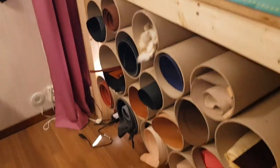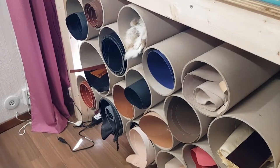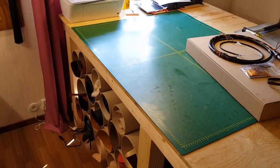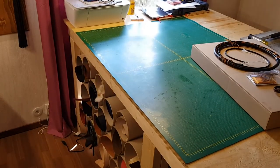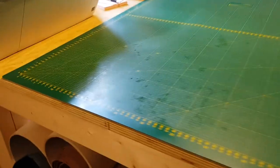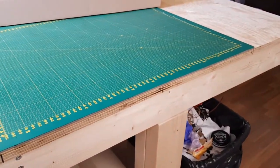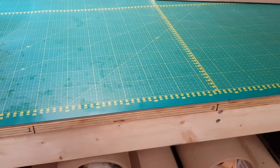Down here we have some tubes filled with leather. I'm currently running very low on kangaroo, so I need to place an order ASAP. Up here we have a big cutting board — it's about four foot long this way and three foot long that way. We also have a printer and some additional lighting. I marked my bench along the edge — one, two, three feet and so on — so that it's quick and easy to measure out feet. Very useful for strands or anything you need to measure.